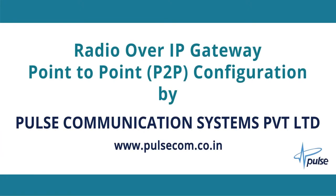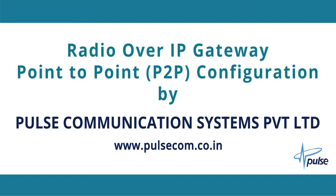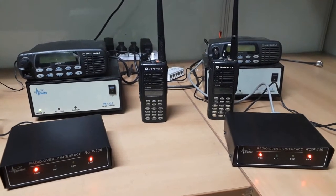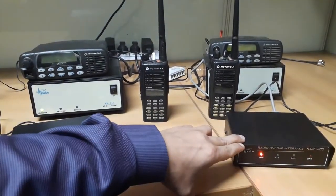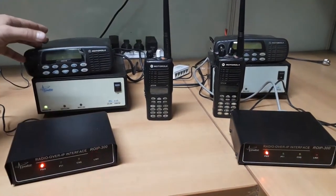Welcome to the demo video for Radio Over IP Gateway Point-to-Point Configuration Guide by Pulse Communication Systems Pvt Ltd. We have here two ROIP300 gateways, ROIP1 and ROIP2, which are connected to Motorola GM338 radios.